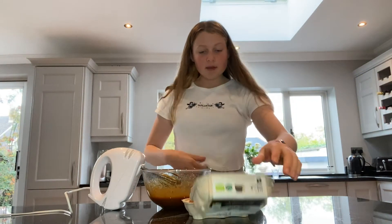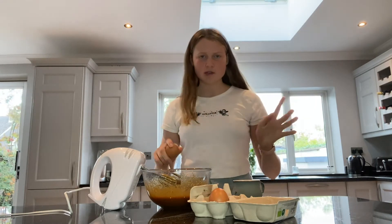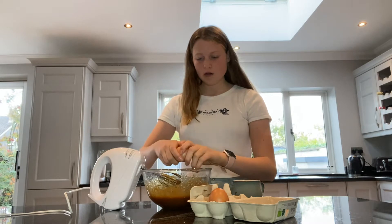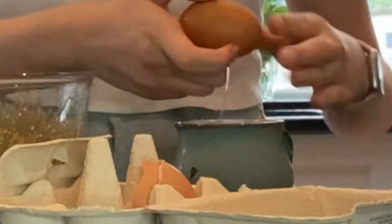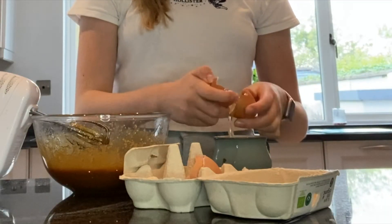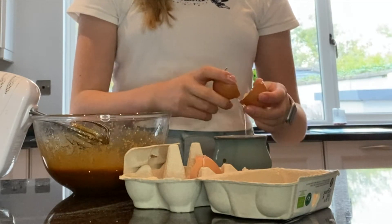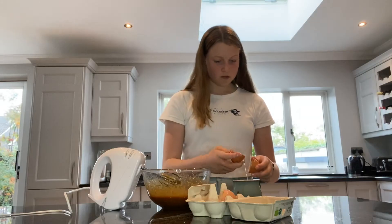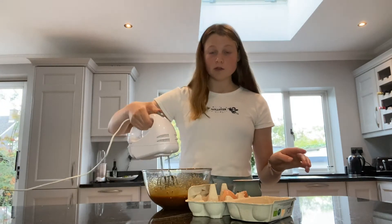The next step is to add one whole egg and one egg yolk — I've seen this done before so it's nothing new. One egg in there and then one egg yolk, and then we just mix that again.